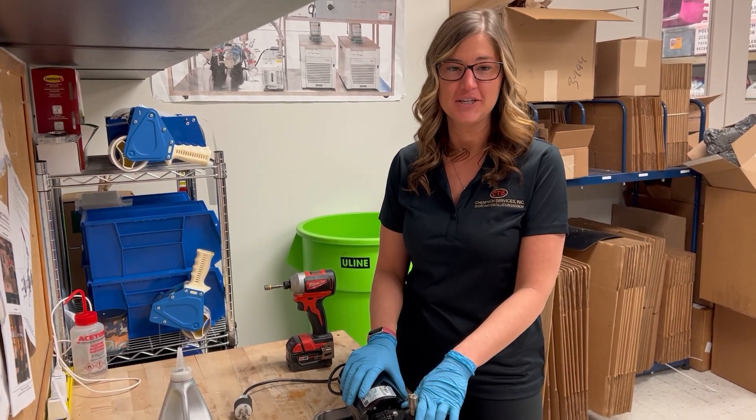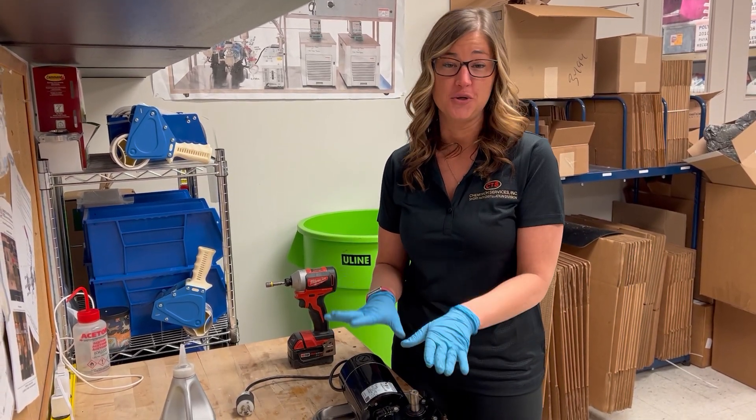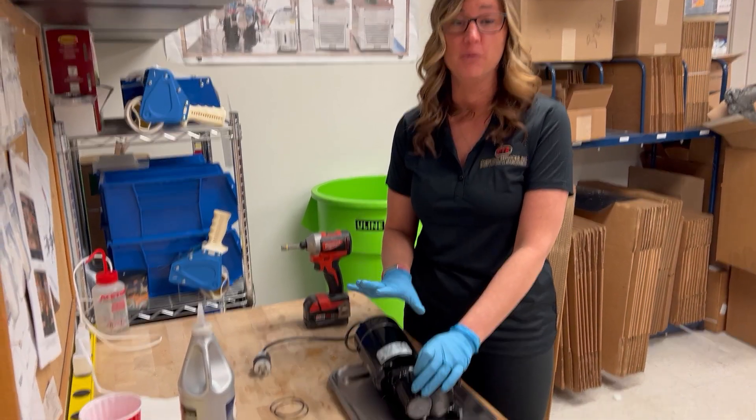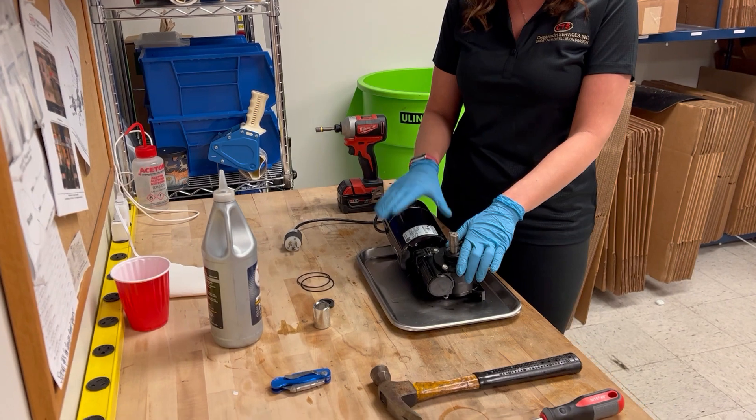Hi, my name is Christina. I work at Chemtech Services. Today I'm going to show you a video on how to change out a lip seal and an O-ring on a boating electric motor. It will work for AC and DC.